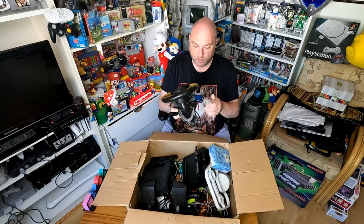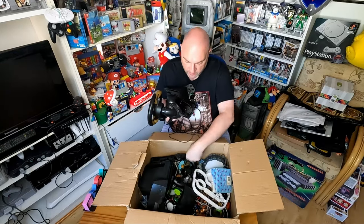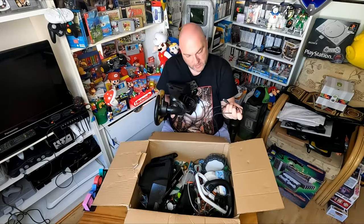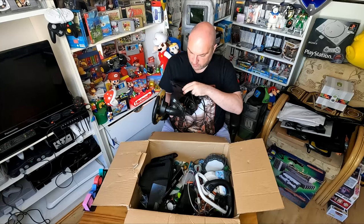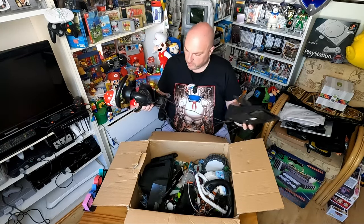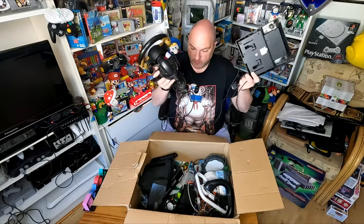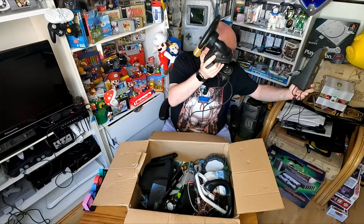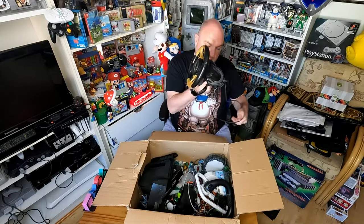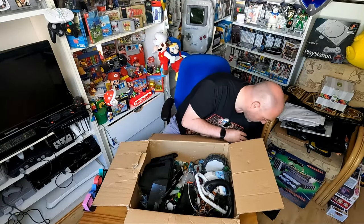This is actually - what console is this for? It's one of those steering wheels and these are like the pedals and stuff to go with it. It says PS2 foot pedal so this hooks into here, goes into the PS2 and you have your little racing setup. I don't know if this is something we'll keep - maybe we'll bundle this together with a PS2 and do like a little racing bundle or something like that.